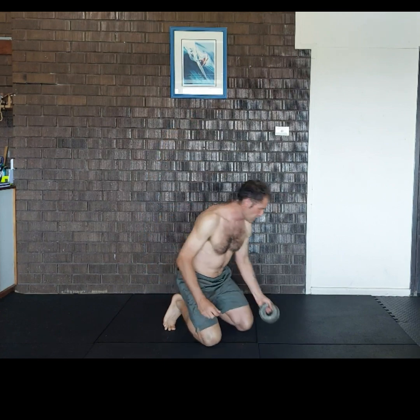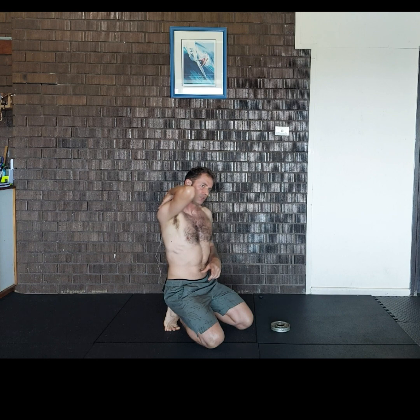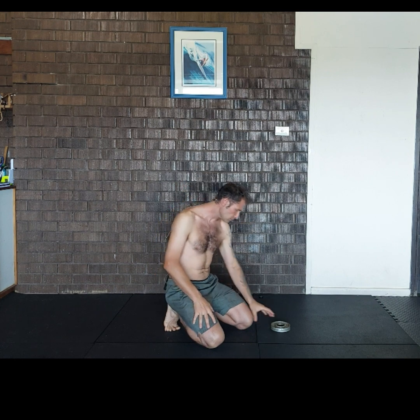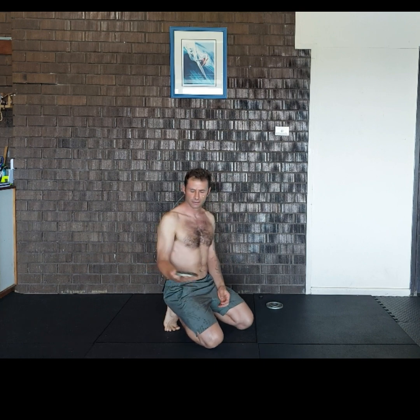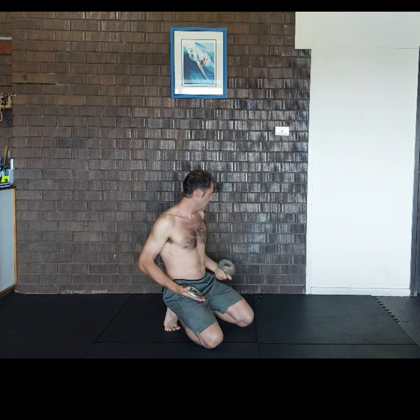I'm going to demonstrate an exercise for rehabilitating the shoulder, bringing about those shoulder stabilizers, reintroducing elevation of the scapula, and therefore recruitment of the upper trap and levator scapula muscle. You will need a very lightweight — this one is 500 grams. I have 500 grams and 750 grams, so very lightweight, just to stimulate the shoulder.